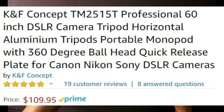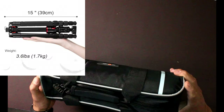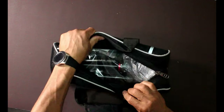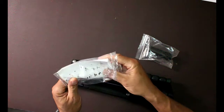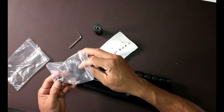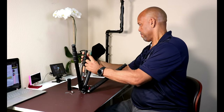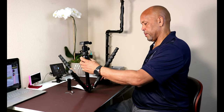This is the TM2515T professional 60-inch DSLR tripod. It comes in a really nice, compact case — really small. You velcro open this up, and inside there are instructions, an Allen wrench, and a mini threaded rod. Let me open this up — there's a back cover — oh, here we go! Wow, so that's the top right here.